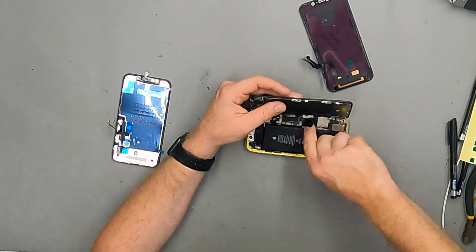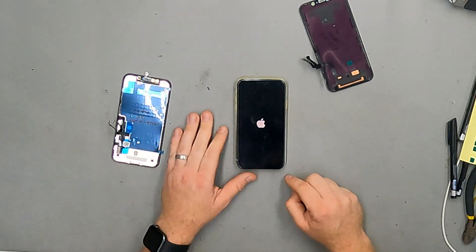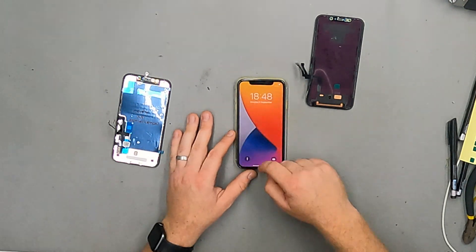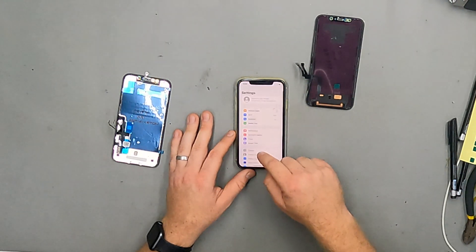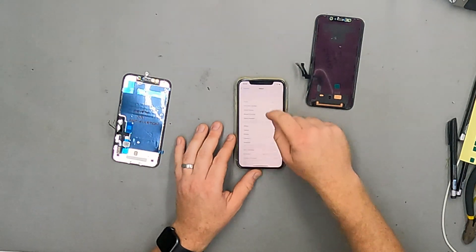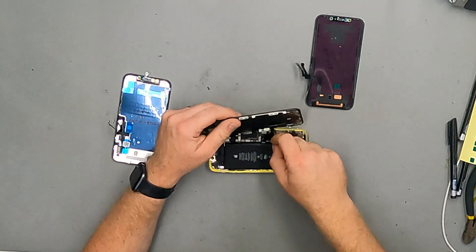I'm going to reconnect the original screen just to clear the notification. Settings > General > About — nothing there about the display this time.